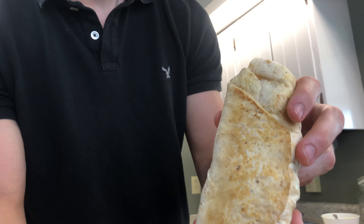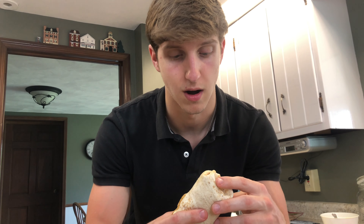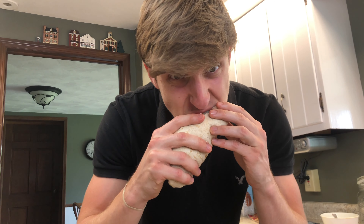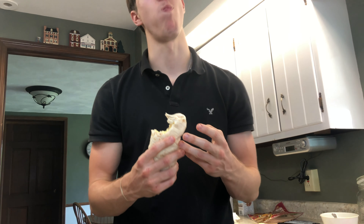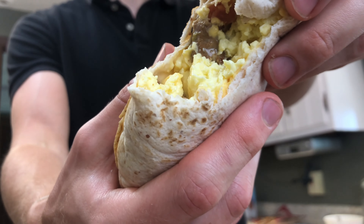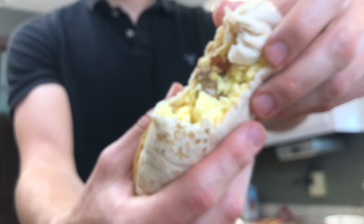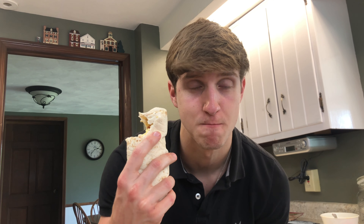Look at that — it's nice and brown, way more protein, cheesy as can be. Let's try. Mmm. God. This might be my favorite thing I've ever made. That is delicious. This might be the best thing I've ever made on the channel. This is a W-O-W — wow if I ever saw one.